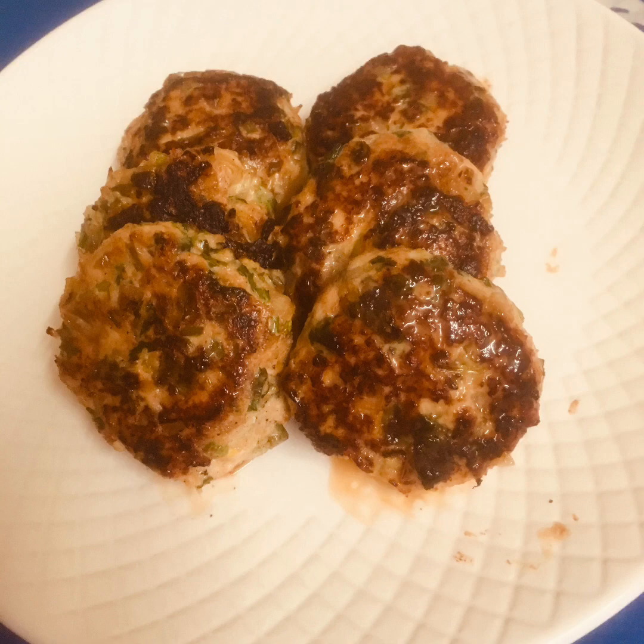Viewers, this is my chicken burger patties — that looks really delicious. We're going to make a burger now. We'll be right back.